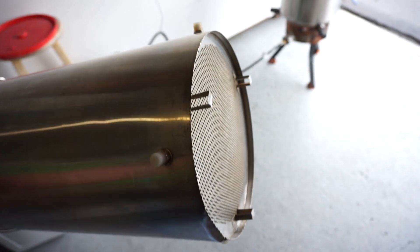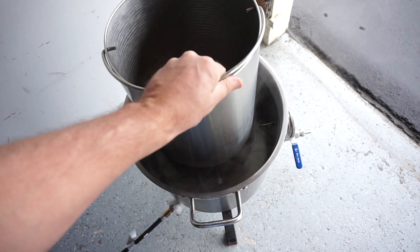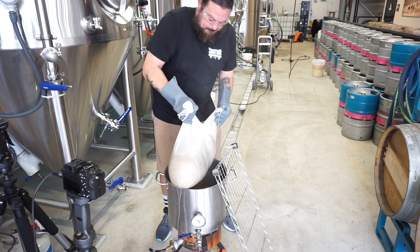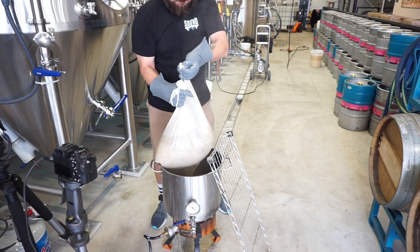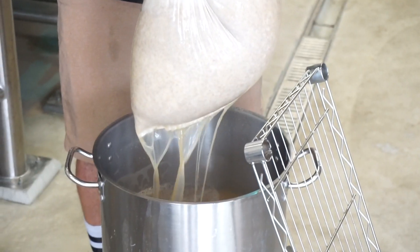Next tip: using a metal grain bag for brew in a bag. The fabric bags work okay, but mine already has a small tear, and it's kind of awkward when I sparge with a bag — it seems like when I pour water over the bag, it all just goes to the outside. I recently got a new one from Clawhammer, and it's the nicest one I own.